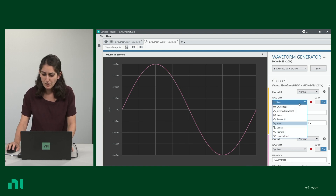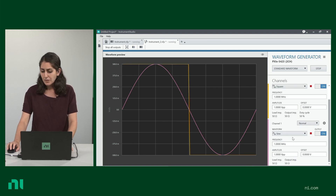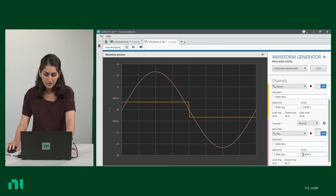It's easy and intuitive to configure these waveforms. From this drop-down menu right here, I can change it into a square wave, for example, for channel one. I could change the amplitude, and maybe even give it a little bit of an offset.